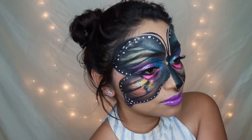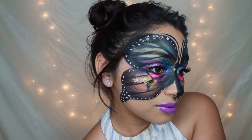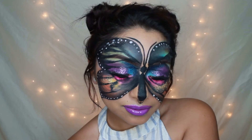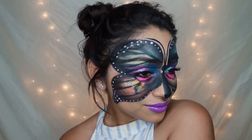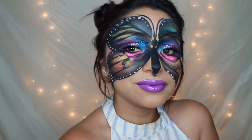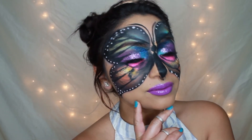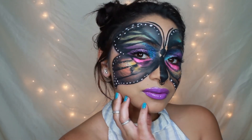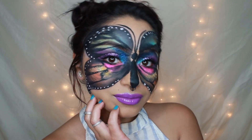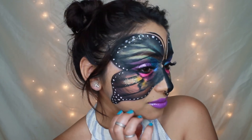That completes tonight's butterfly masquerade look. I hope you guys enjoyed this. On my lips, I forgot to mention that I am wearing Fairy Strudel by NYX Cosmetics, and this is a lip gloss. If you did enjoy this video, please give it a thumbs up. Comment down below if you have any requests, and thank you so much for watching. Until next time.